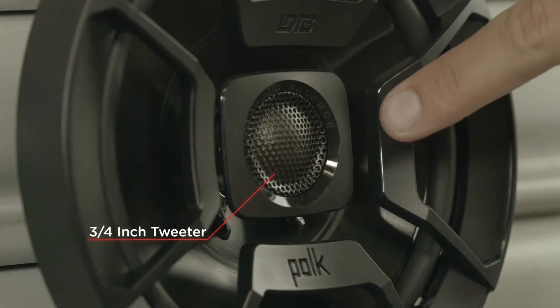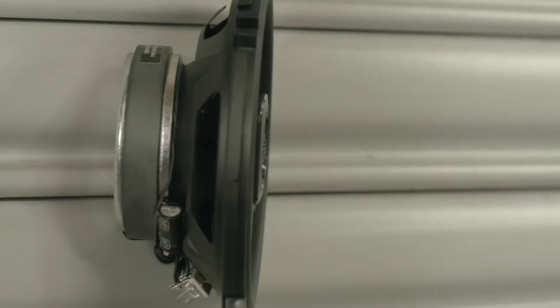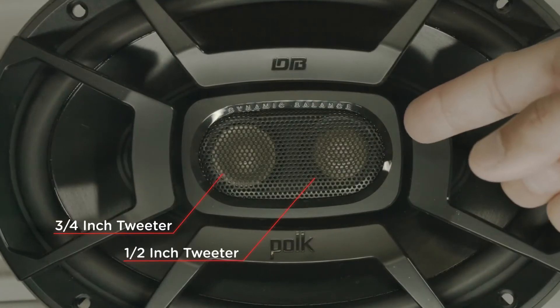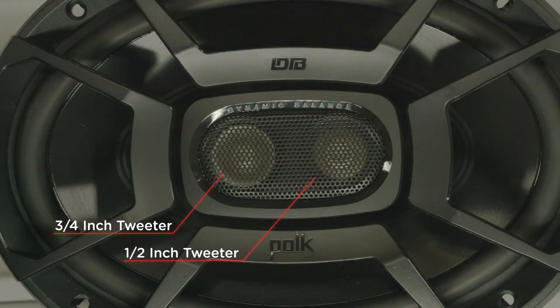The 3/4 inch tweeter ensures clear, balanced highs and has zero protrusion, ensuring your factory speaker grille reinstalls with ease for a flush, seamless look. The 6x9 model also includes a half inch tweeter for even more clarity in the midrange.